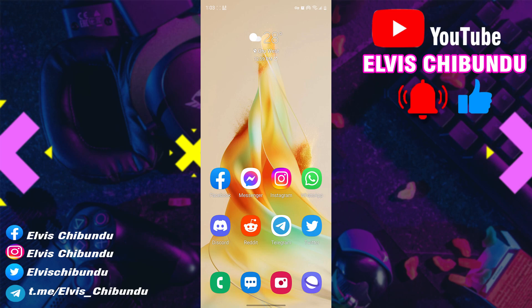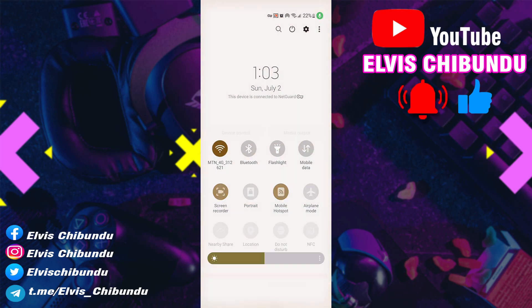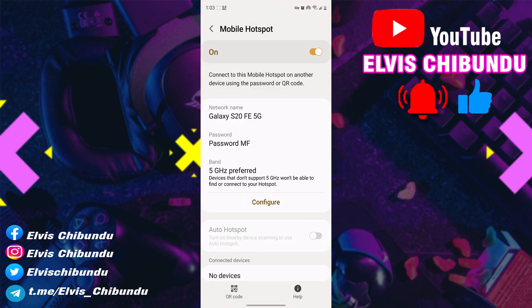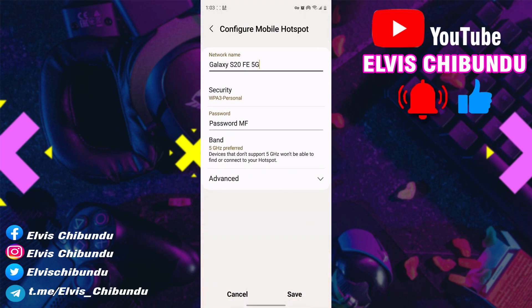you might want to turn off these settings. When you go to your hotspot settings, click on Configure, then click on Advanced.